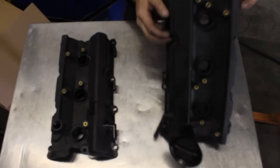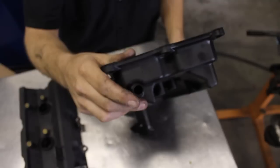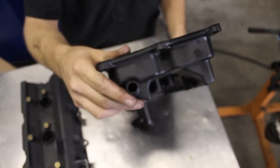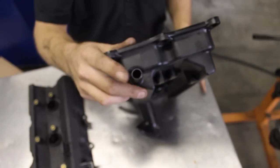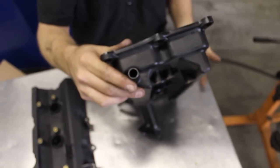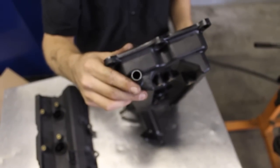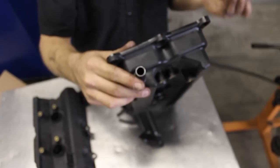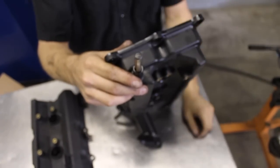The driver's side valve cover — the port being used at the back of the motor. If you take the valve cover off and look in the hole, you'll notice there is an inclusion of plastic in the way, which will limit the amount of airflow through this port. So if you want added airflow for cars that are supercharged, turbocharged, and so forth, take your driver's side valve cover off and use a drill bit to slowly drill out that hole so you can get your bit to go all the way through.